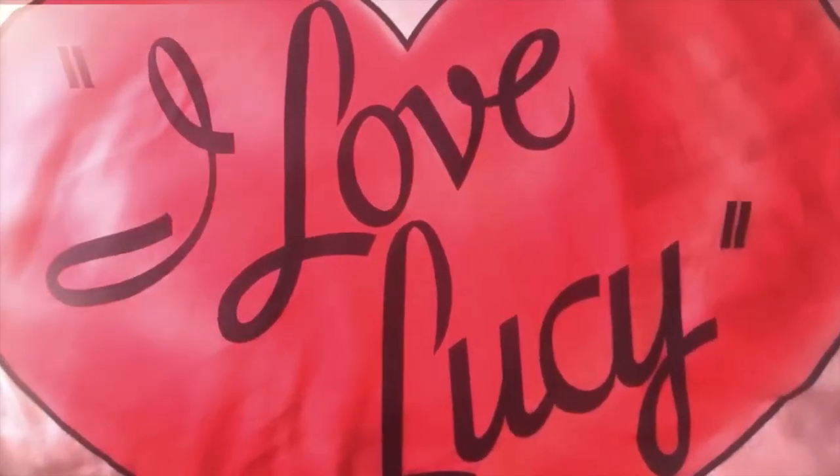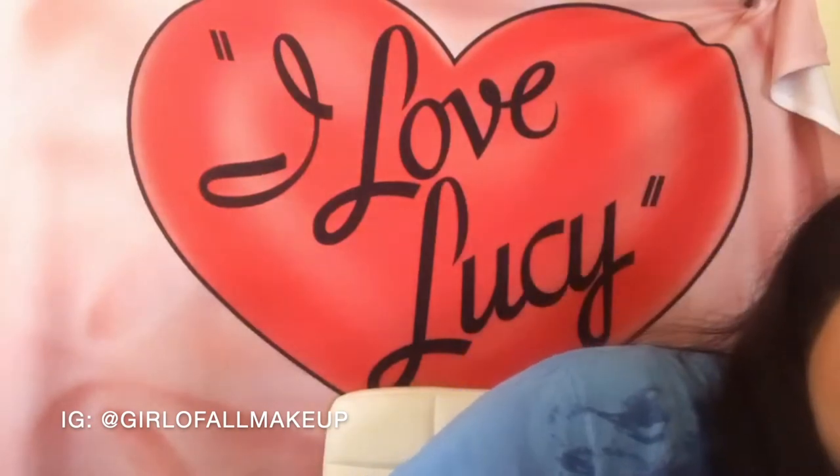In honor of Lucille Ball's birthday, which was yesterday, I wanted to go ahead and do the I Love Lucy tag while I play with the Besame Cosmetics I Love Lucy collection. I'll leave a list of all the products and the Lucy questions in the comments below.